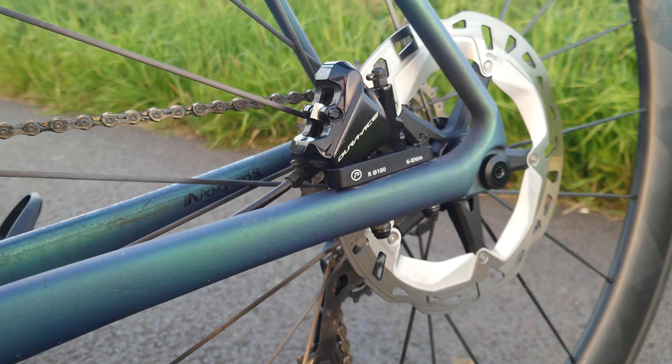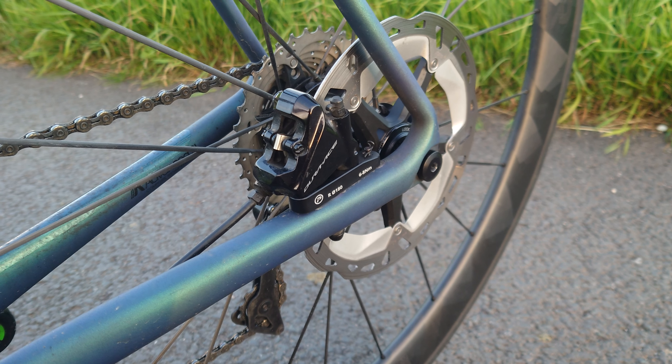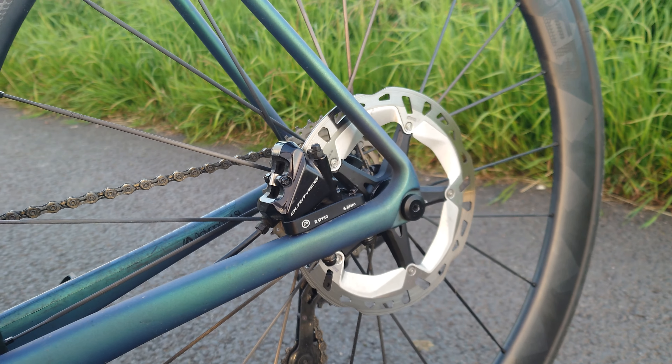I'll put a fitment guide up on the website. There are a few things you need to check before ordering. Obviously chainstay clearance for the bigger disc is the main thing, but there are a few other little things to check like bolt length. They'll fit any flat mount bike designed for 140 or 160mm, and enable you to fit the bigger discs on the rear to make a full set.